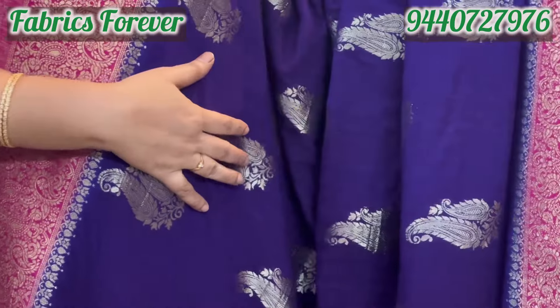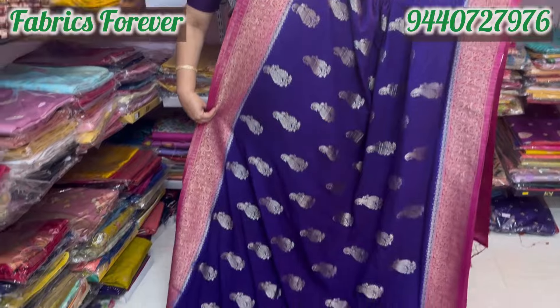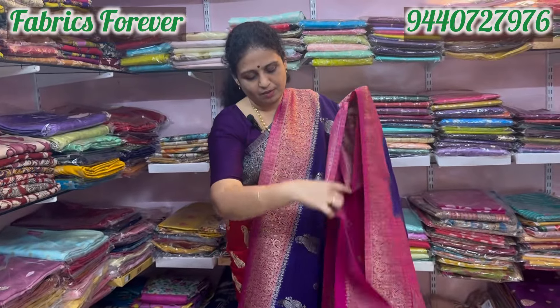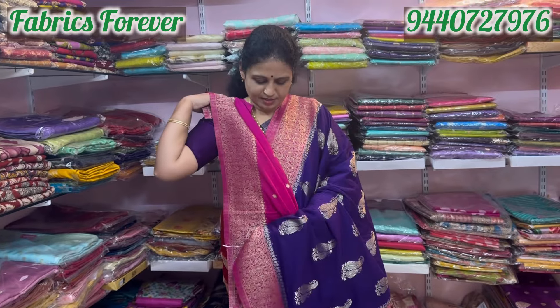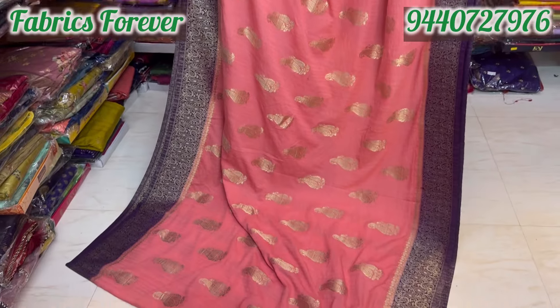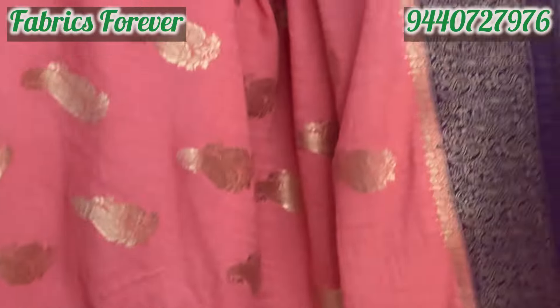It is very soft. The contrast is rich — a rany pink color. The blouse is very bright. The blouse color is also very bright. I have a lot of border panels.